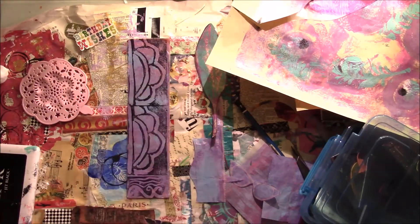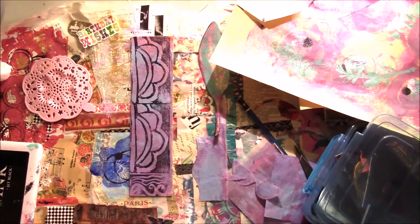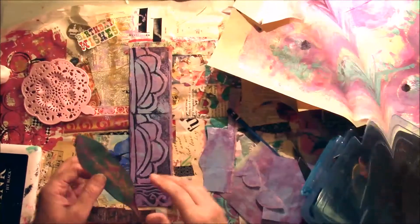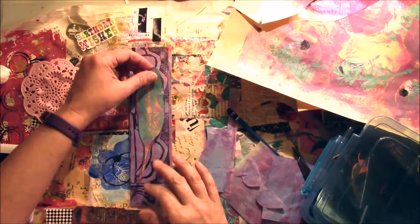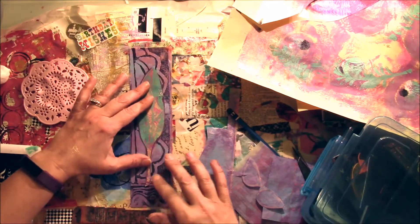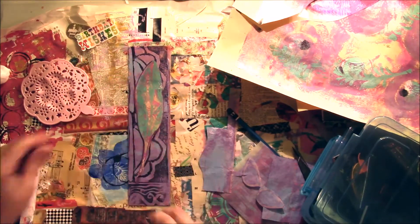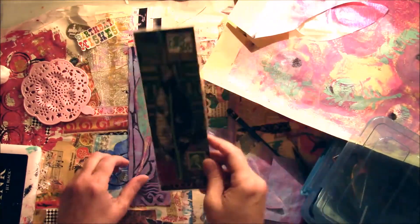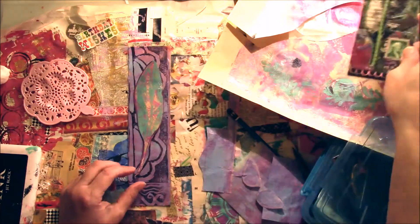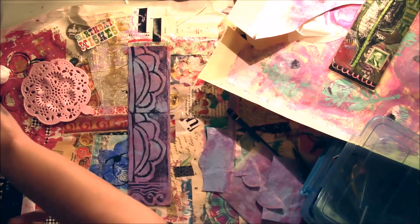So I've stamped my bookmark and I'll be back in a minute after I've dried the ink. I like my feather, so I'm going to put this right about here, kind of like I did with the other one. I think I'm going to do it that way. So I'm going to glue this on.